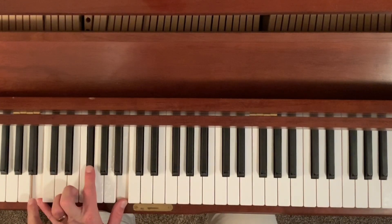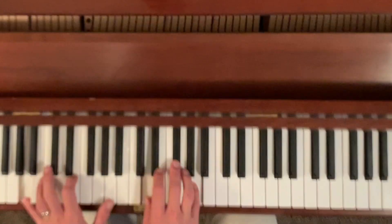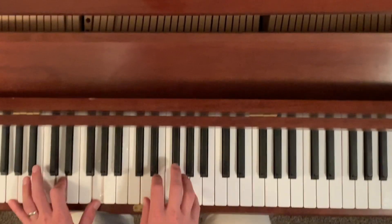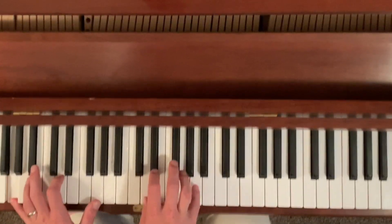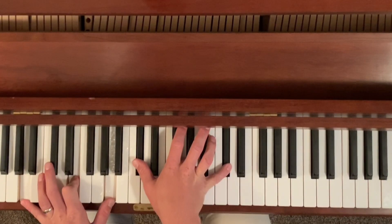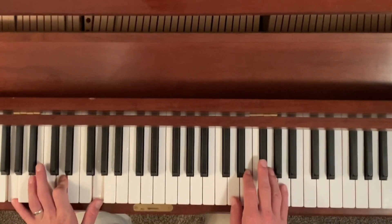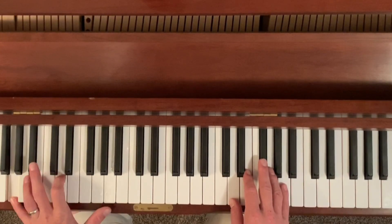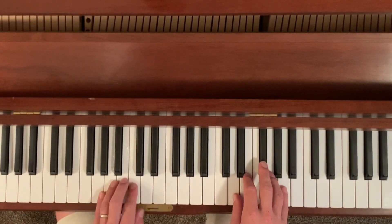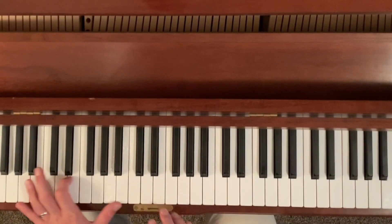Down to a B minor chord here, but I'm just doing a one-five octave. Then it kind of comes up here and does the same thing — I get fancy with it and instead of one-five-octave I go one-five-ten. If you want to try that, it's kind of an advanced move. You're more than welcome to just go with a normal G major chord if it's too hard for you to reach.